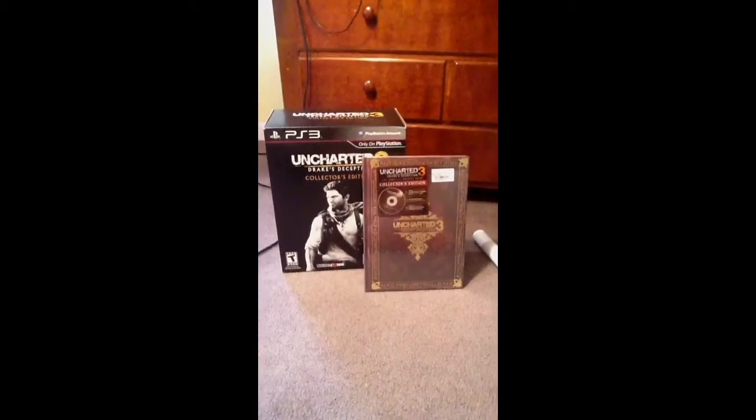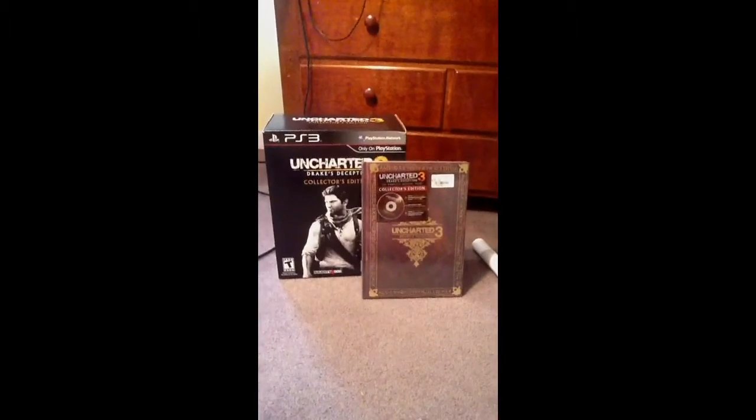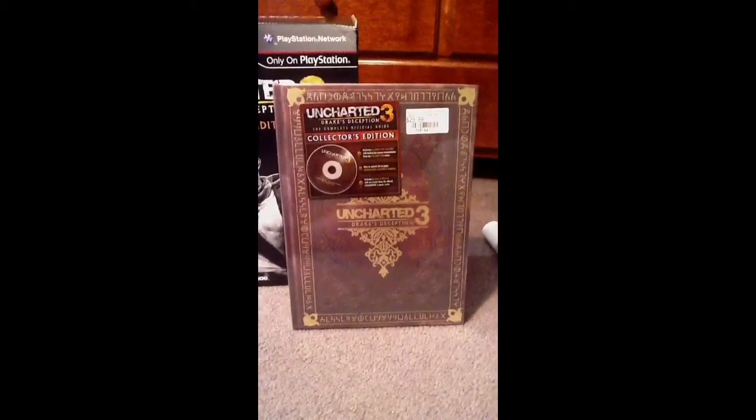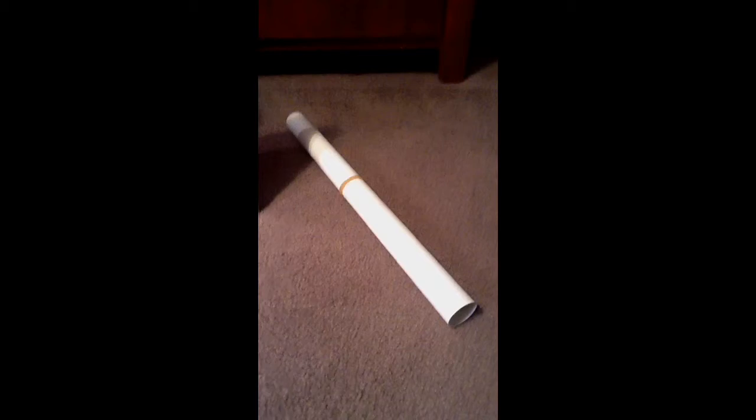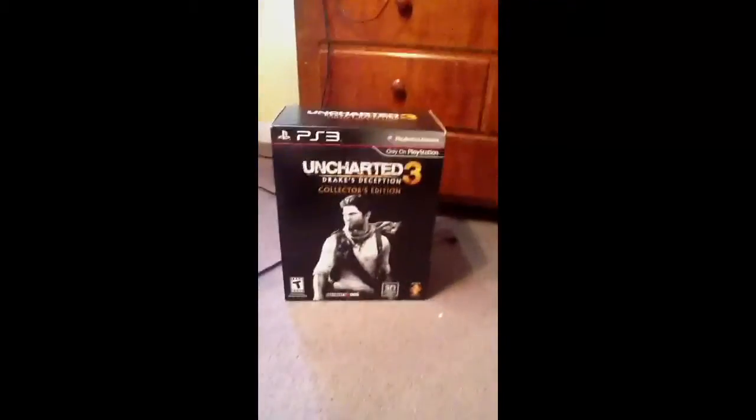Okay, here it is! The Uncharted 3 Collector's Edition! But, as you can see here, I also have the Guide Collector's Edition, and the poster, which I'm just going to show at the end because it's really not that exciting. But the main part is that right there. It's just awesome. Let me show you the box art.